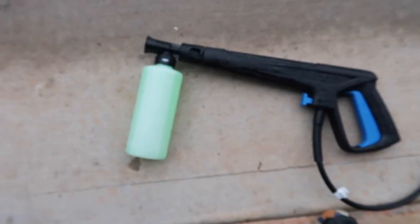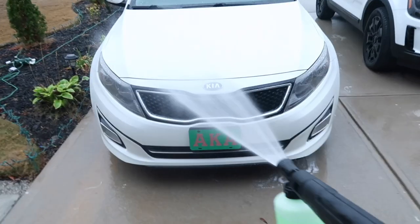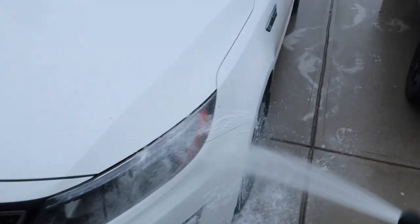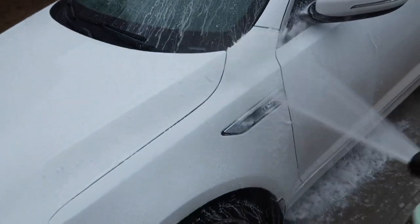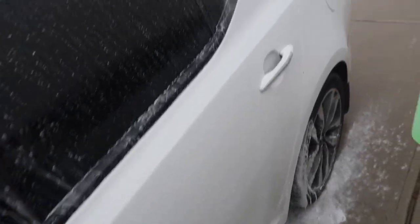To attach the foam cannon, you take off the wand and put it directly in. It makes a lot of bubbles and doesn't take much soap. I tested it on the section of floor where there was oil from a valve cover gasket leak on the Optima — that's since been fixed. It actually did a lot better than I thought. It got the top gunk layer off, and on another spot that was actually worse, it did a fairly decent job.